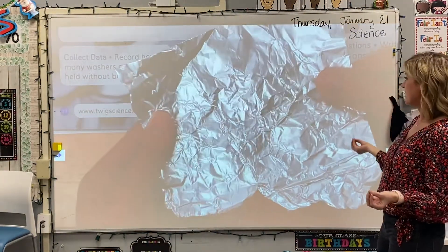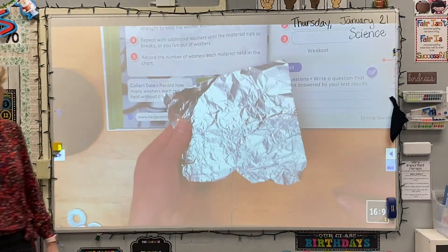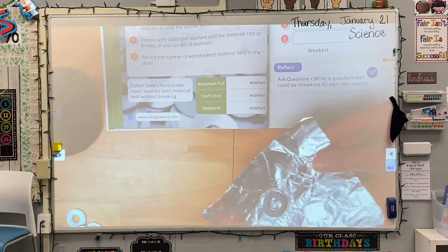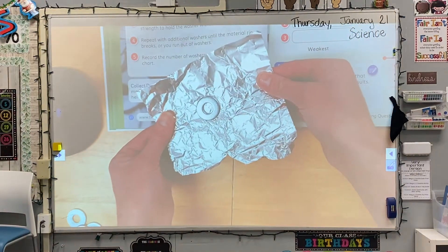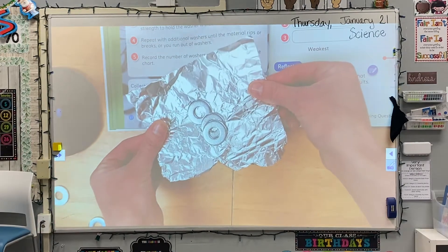Hold the aluminum foil by the sides, and maybe we can back out a little bit so we can see better. She is going to hold the aluminum foil on both ends, and we will just keep adding washers until we start noticing a change. That's one, two, three. I'm already starting to notice it's bending down.